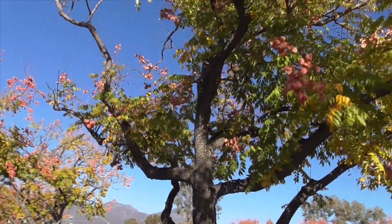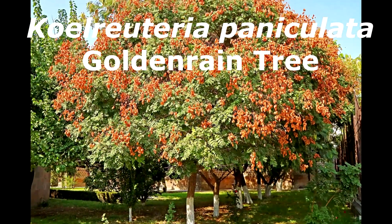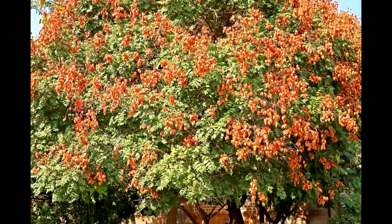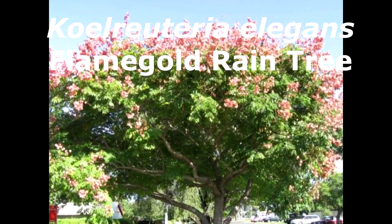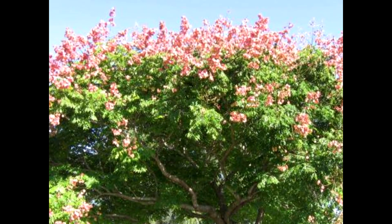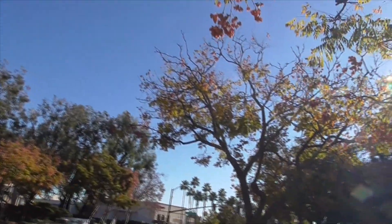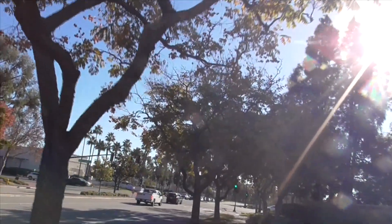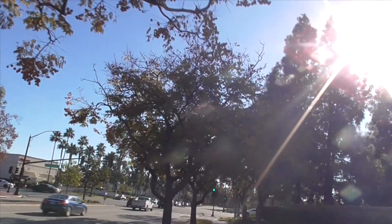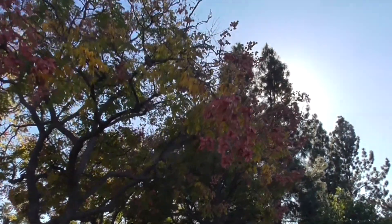There are two other Koelreuterias that are also common. One is called Koelreuteria paniculata, or the golden rain tree, also known as the pride of India, China tree, or varnish tree. Another is called Koelreuteria elegans, which is a flame gold rain tree that comes from Taiwan. All these Koelreuterias look alike, so I'm going to tell you the best way to tell the differences. Here's a nice one with some really nice seed pods coming down.